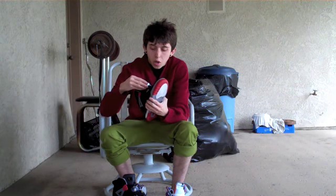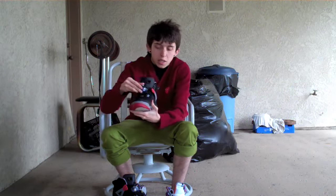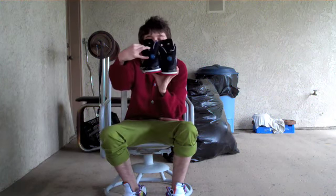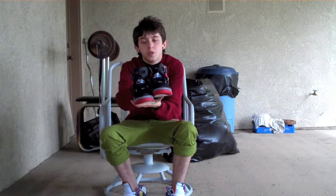Then you got your gray and red lace lock, your blue Jumpman, and here they are — your little blue hit on the back. All around, these are a really dope shoe.